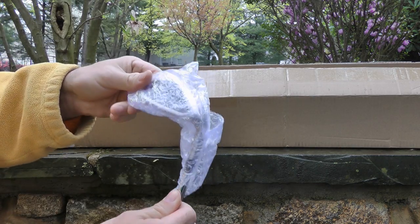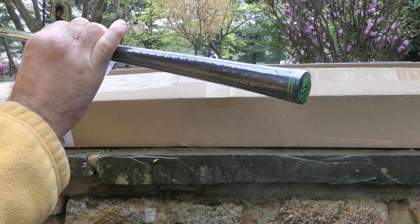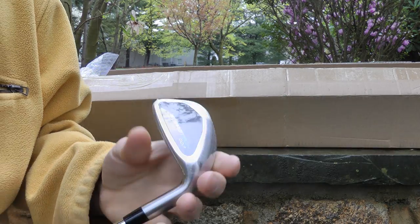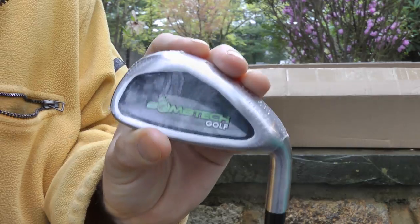It's double-packaged, guys. Great job packaging. Plastic wrap — it's a brand new, untouched BombTech irons. Looking pretty good, boys. Pretty sweet.